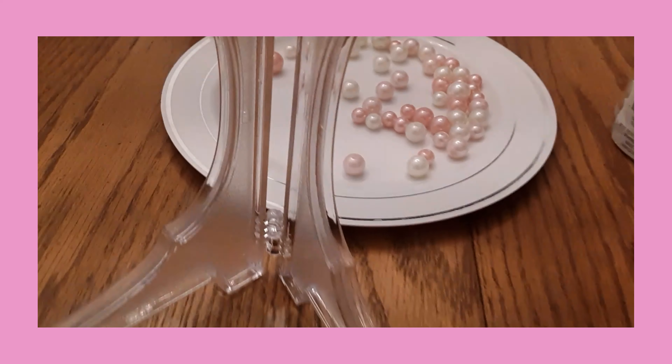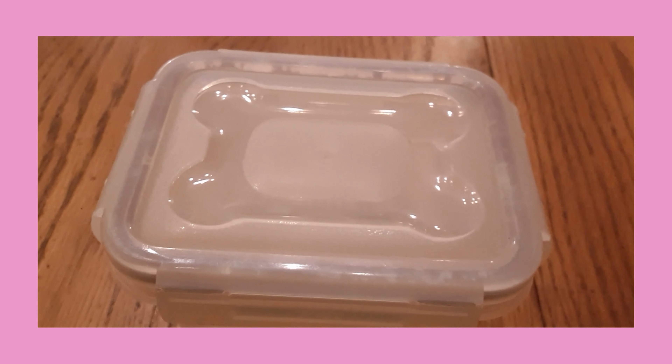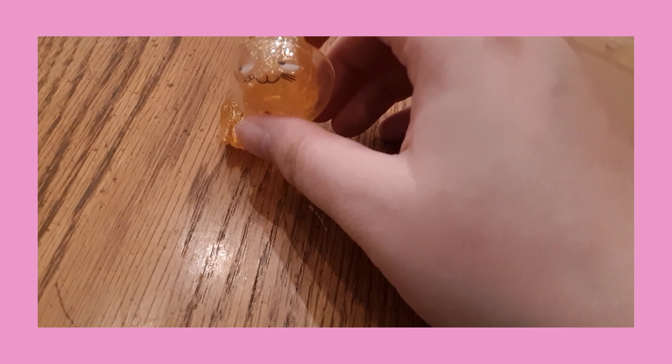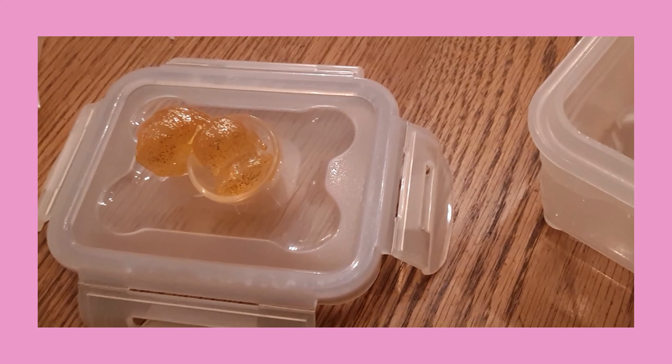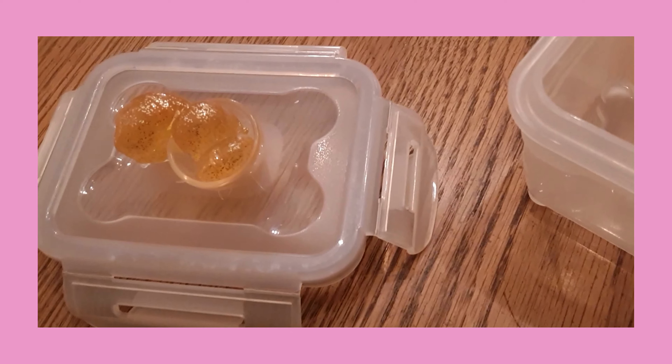For our next project we're going to be making another trinket box with a little toy animal on top, which is easy because it's just gluing a little animal on top and using that as decoration, making it look shimmery and magical. Ta-da!